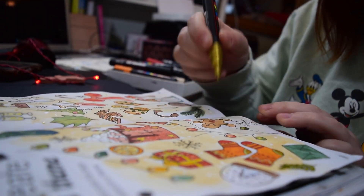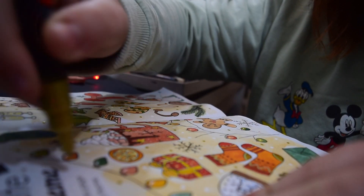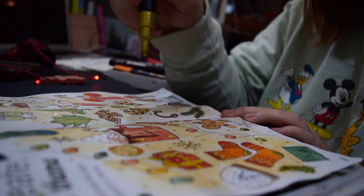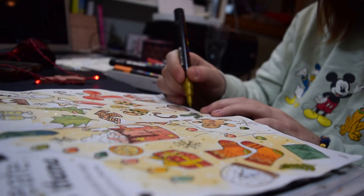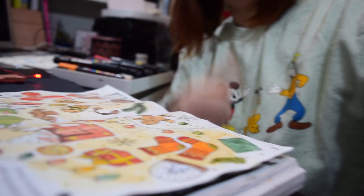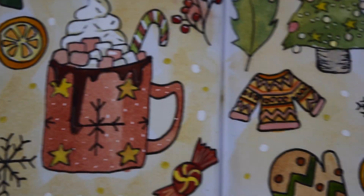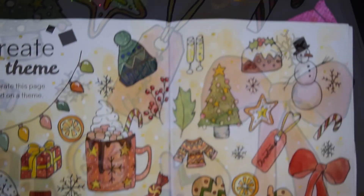So we're on to the final bit where I'm just making it look pretty. I decided to add lots of little white dots to make it look like it was almost snowing, and then I added some gold dots with my Posca paint markers, which just finished it off. So here we go — here is my beautiful two-page spread for Create a Theme.